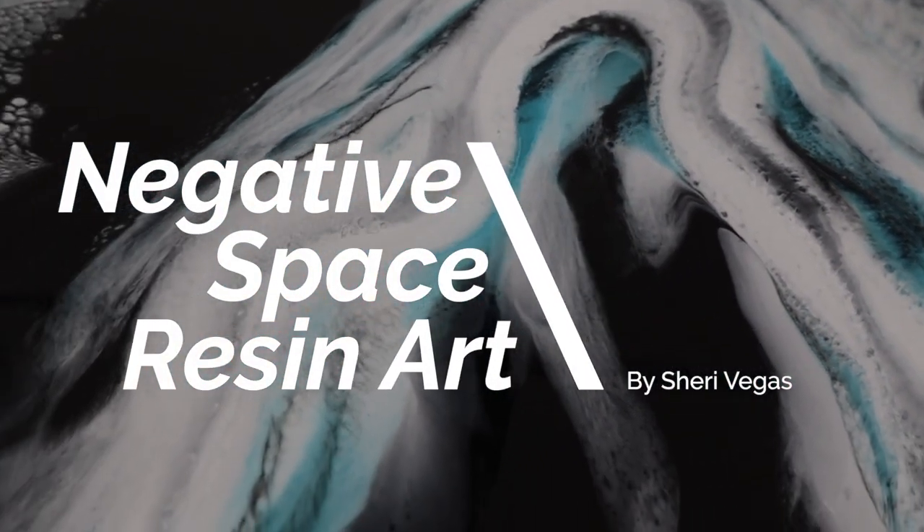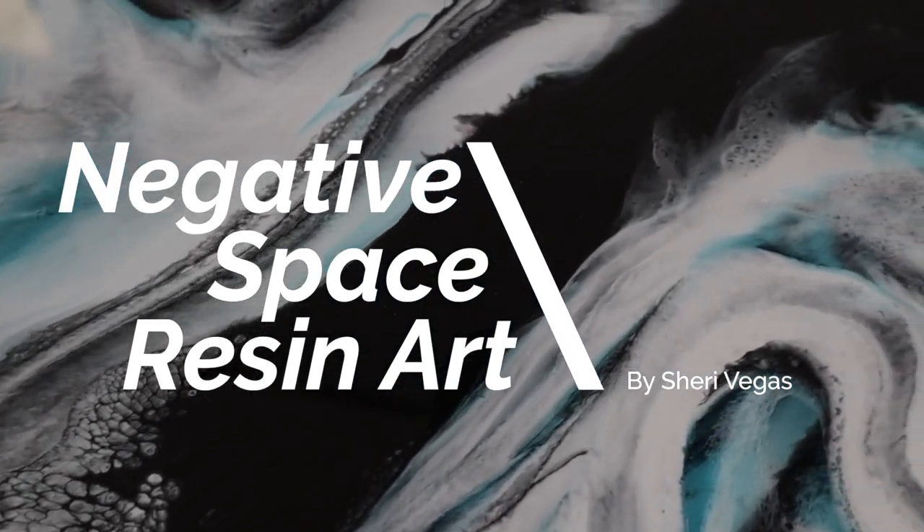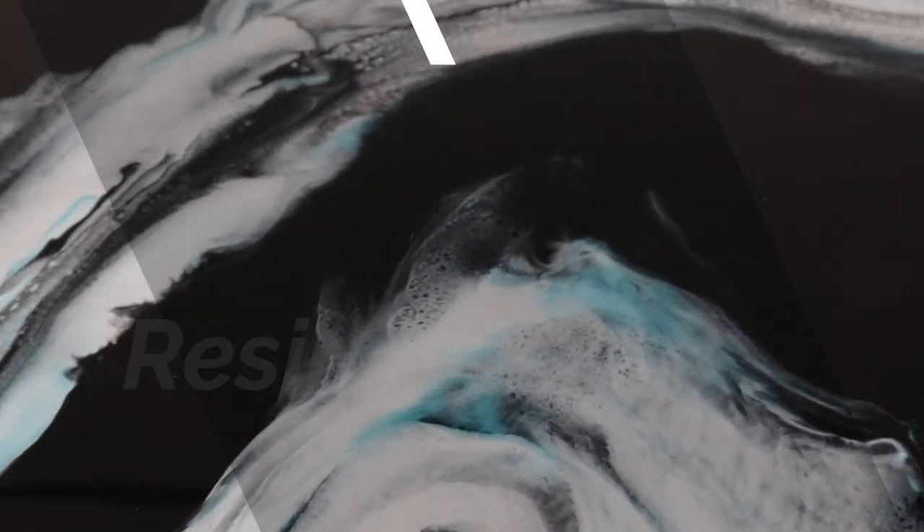Hey guys, it's Sherry Vegas and welcome back to my channel. In this tutorial I'm going to show you how you can use layering and negative space to create a really beautiful artwork.